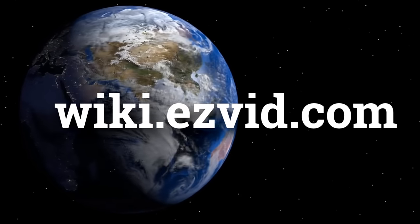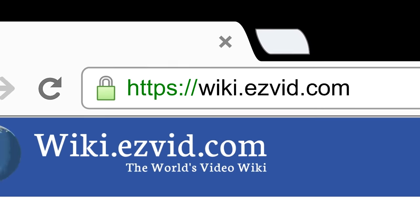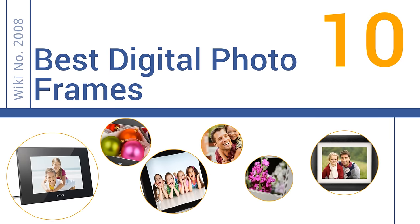wiki.easyvid.com. Search EasyVid Wiki before you decide. EasyVid presents the 10 best digital photo frames. Let's get started with the list.